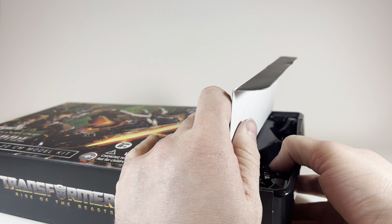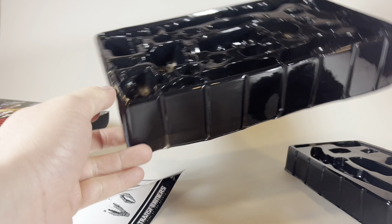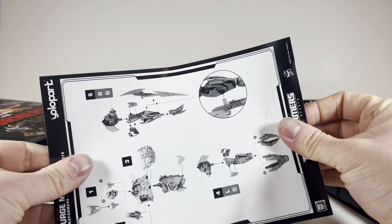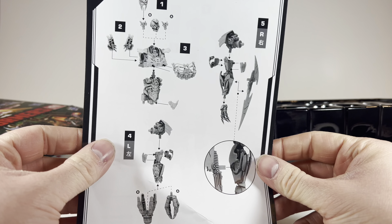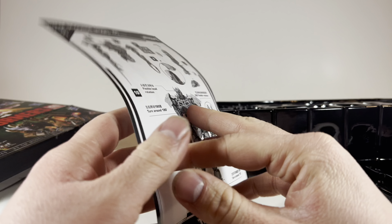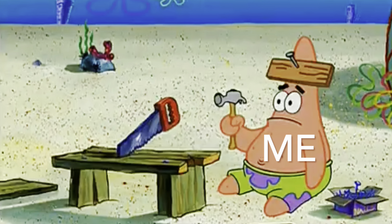When taking out the figure, it does come disassembled into multiple parts when you pull it out of the packaging. Just follow the instructions and it's pretty straightforward on how to put them together. You pretty much just put the arms on and connect the hand. It's pretty simple instructions — not very complicated.